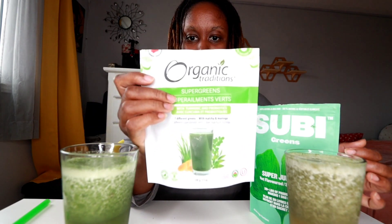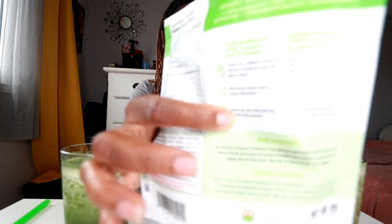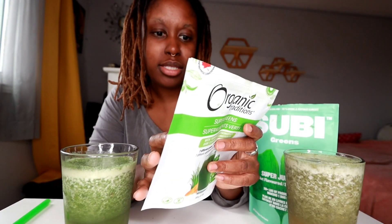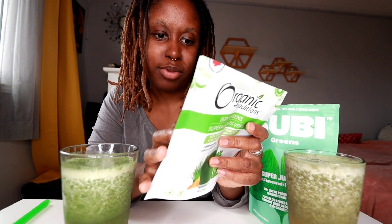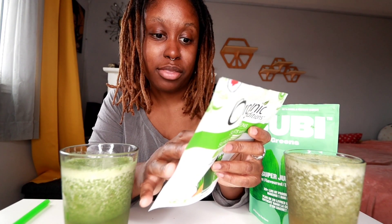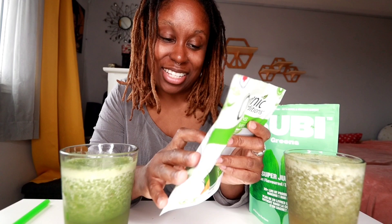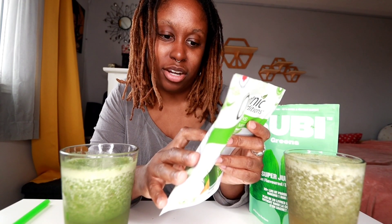It all depends on what you're going for. The Organic Traditions is more of a gut and anti-inflammatory aid. It even says it on the back: 'Super Greens with Turmeric and Probiotics.' It's packed with 10 different vitamins and minerals to provide your body with holistic support. The second point notes that turmeric extract is included for its inflammation support, and it has probiotics to support gut health.